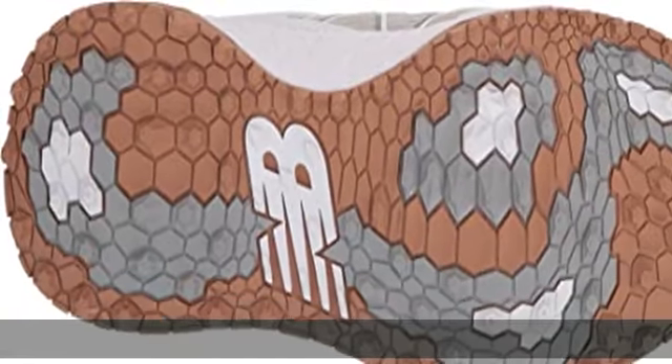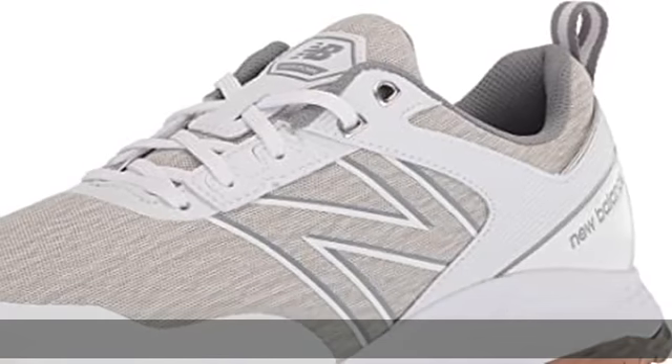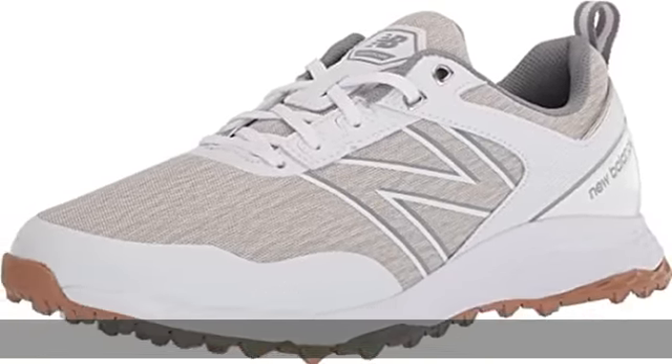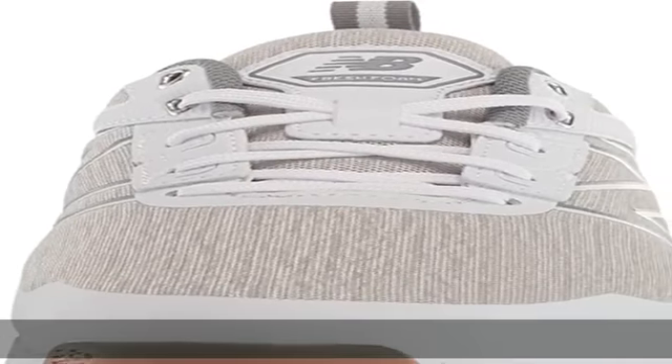Molded cushioned insole for superior comfort. 2-year waterproof warranty. Check the description to get this product today at the best price.